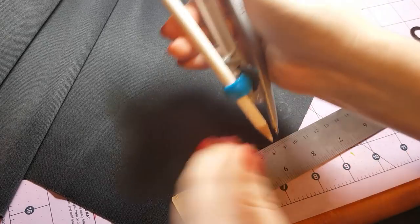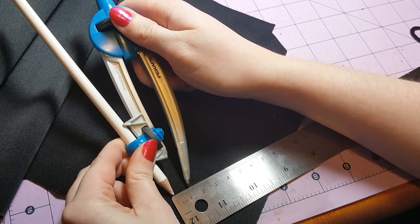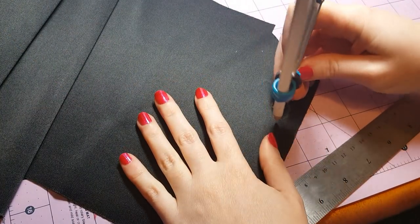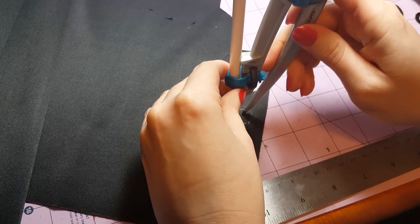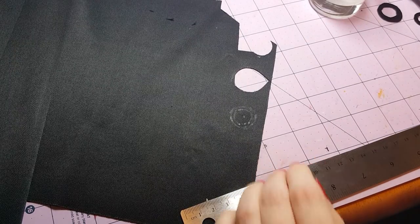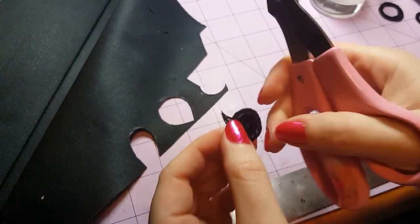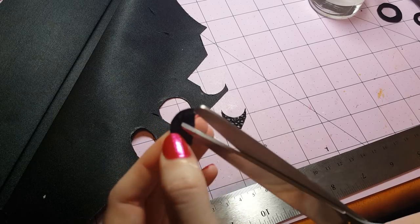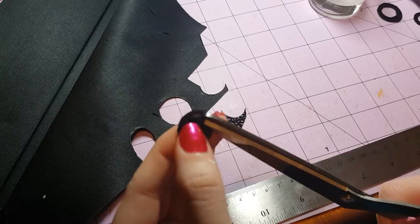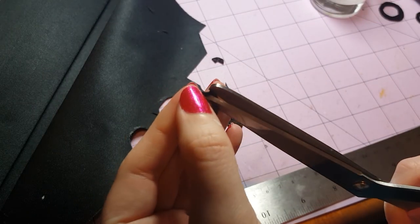Now we need to make another circle. Take your compass again and spread the tines apart a little bit. This time make a circle with a diameter of 1.1 centimeters. Set the compass on that same mark and sketch this circle around the outside. Now we have two circles drawn — take your scissors and cut out the outer circle, then cut out the inner circle. Make a couple of cuts to make it easier to get your scissors in, then even it up.